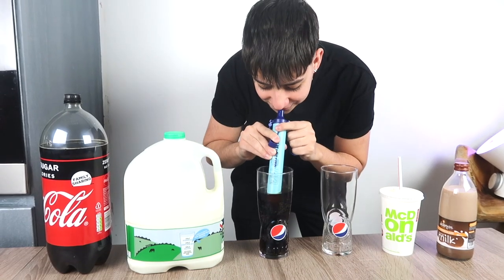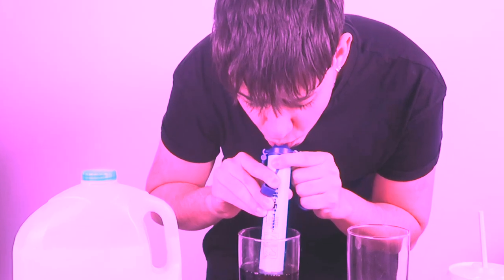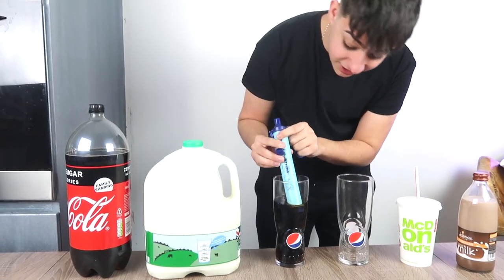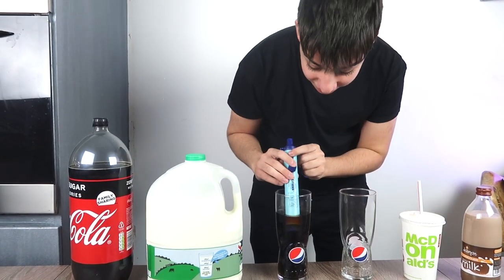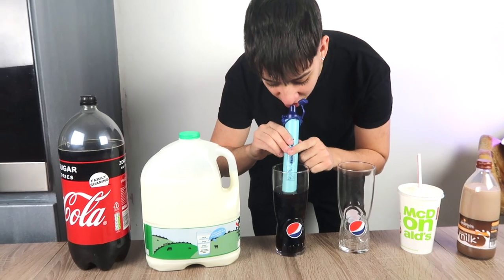We're going to try it. I'm quite nervous — I actually want this to work. Alright, okay, three, two, one. Apparently you have to really suck hard. Alright, okay. Now we're going for the pure Coca-Cola. Are you ready? Three, two, one.